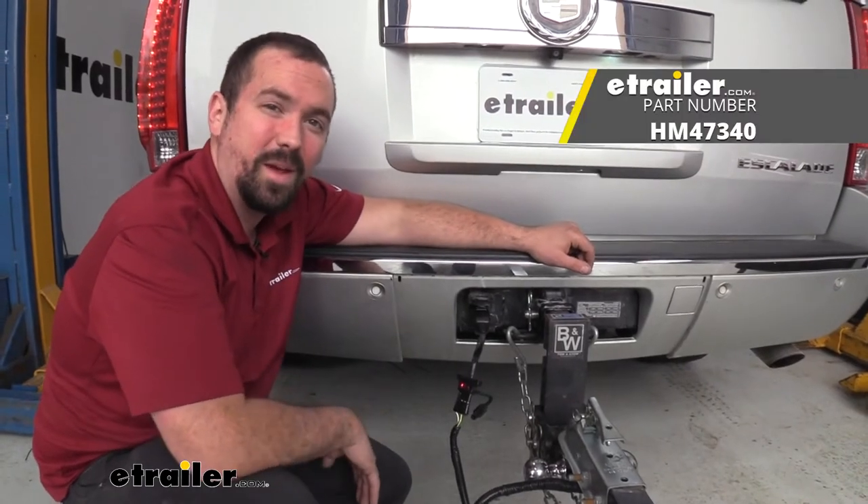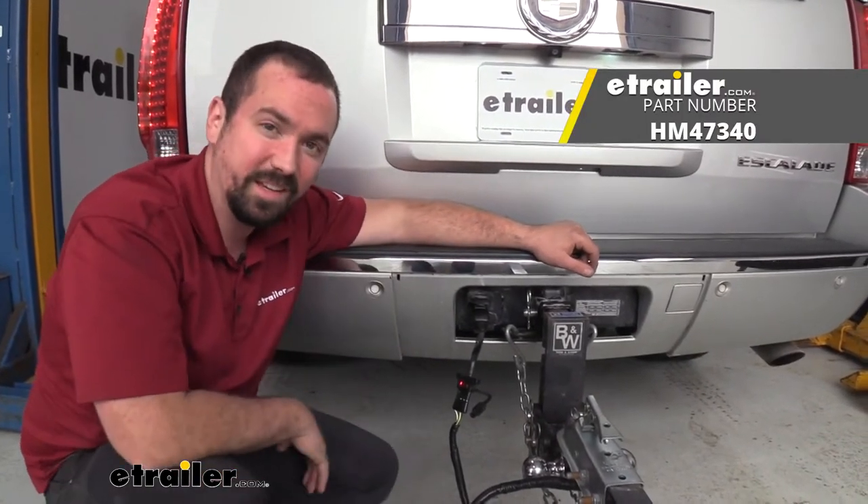And that was a look at the Hopkins 7-way adapter to 4-pole with built-in LED test light.